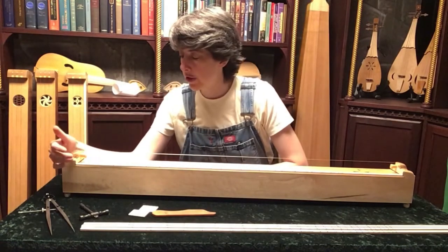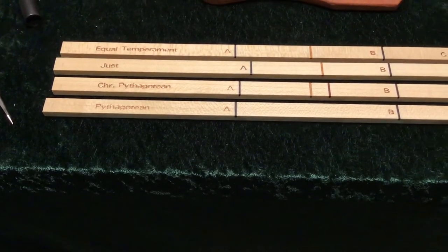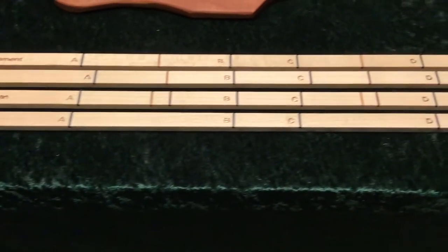The monochord purchase will come with four marked division sticks. They are Pythagorean, chromatic Pythagorean, just tuning, and equal temperament.